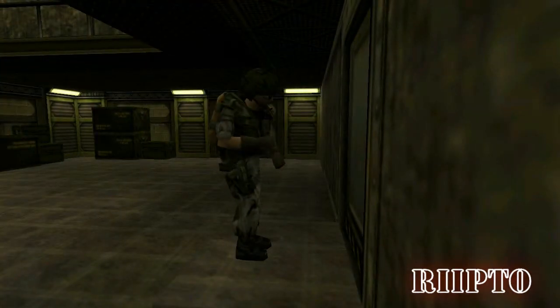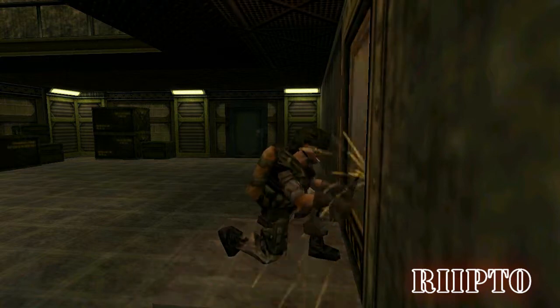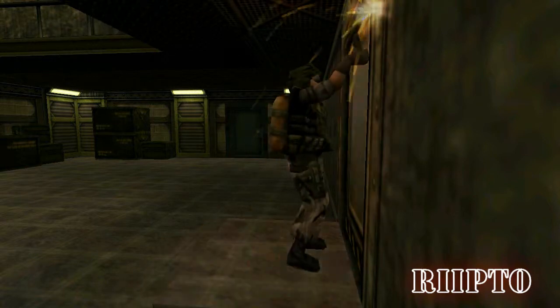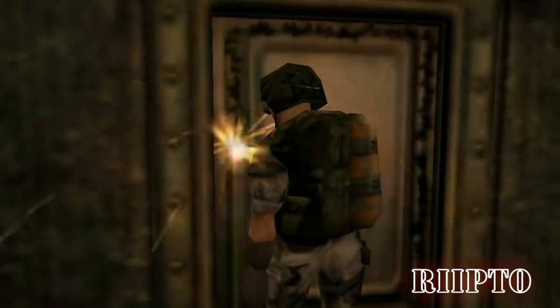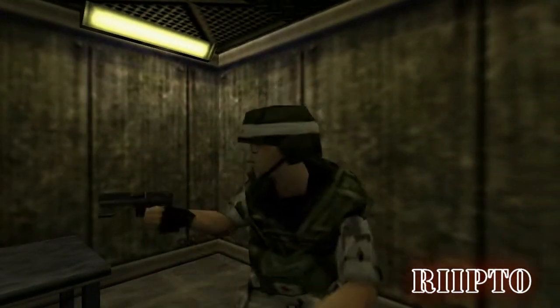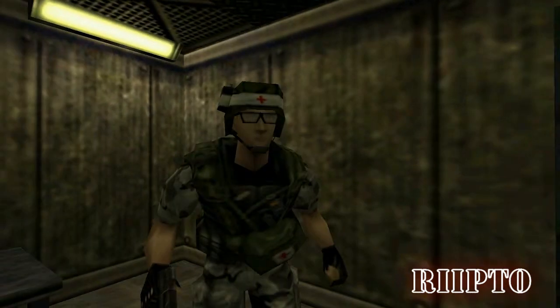Stand back, corporal. This should only take a minute. As you can see, this soldier may prove quite useful in the field. Once you've breached the room, proceed through the door and meet the next type of soldier.